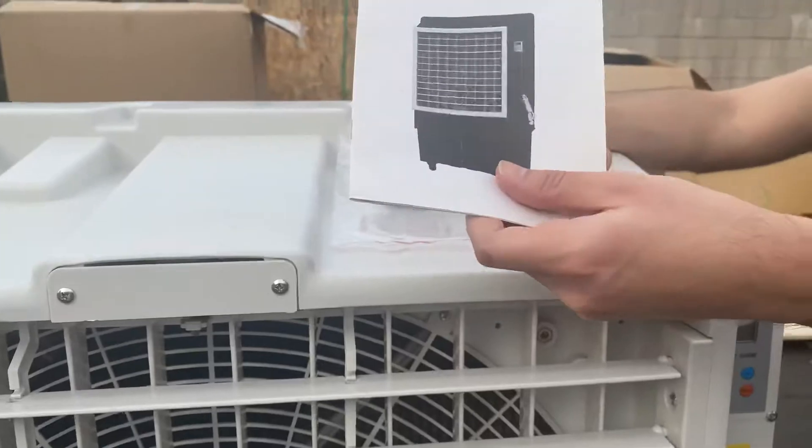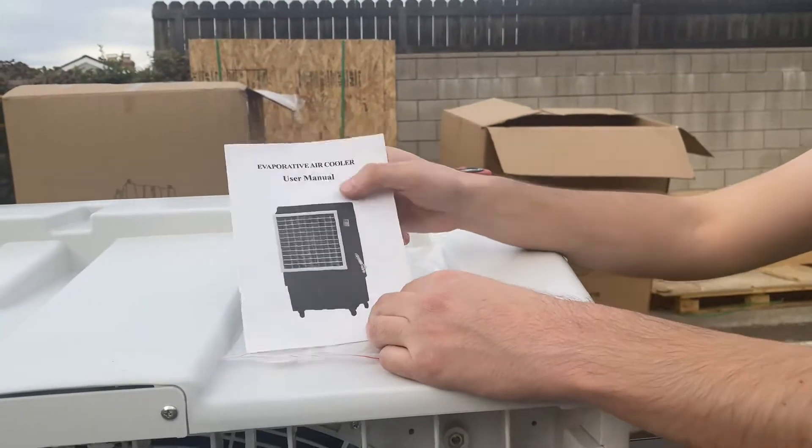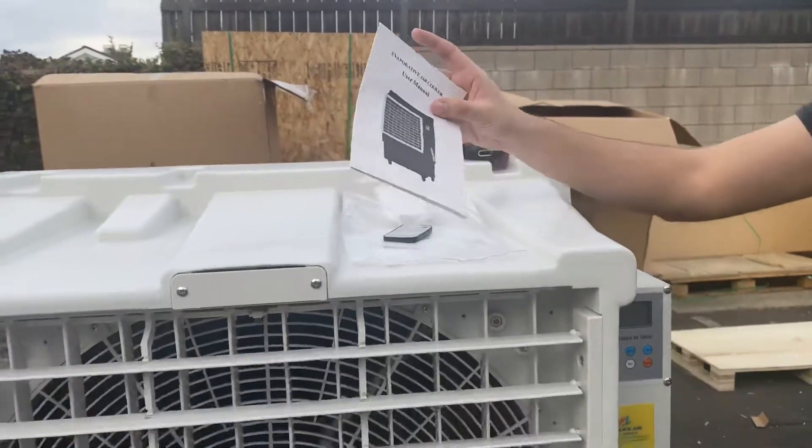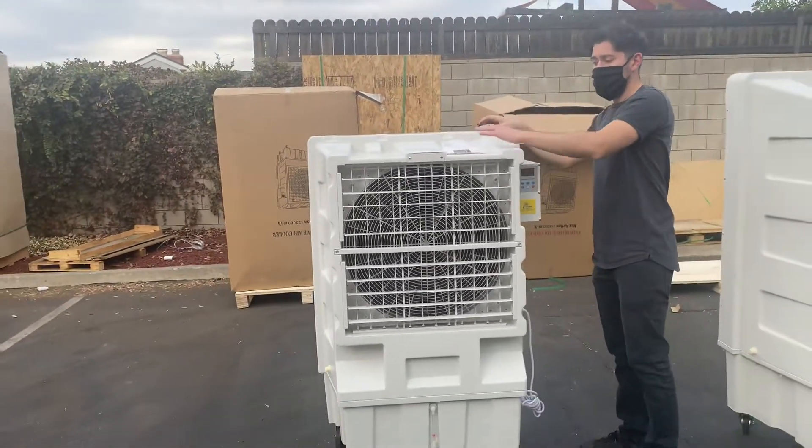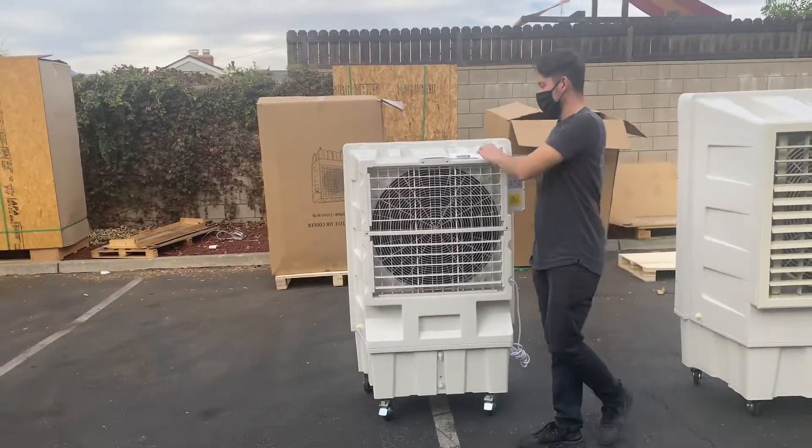You will also be provided with a user manual. So if you have any questions or don't know how to use it, all the information is going to be in the user manual. It's very easy and very simple to use.